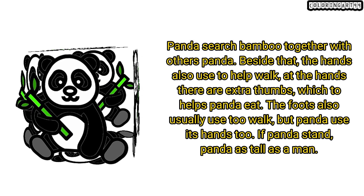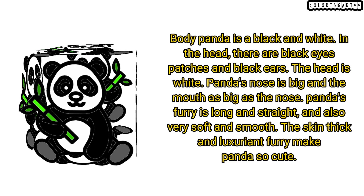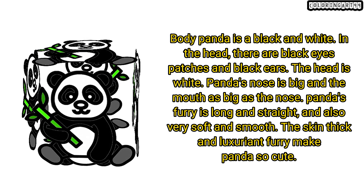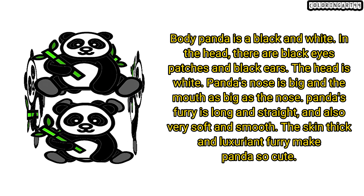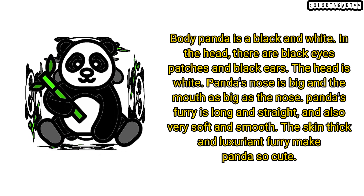If panda stands, panda is as tall as a man. Panda's body is black and white. On the head, there are black eye patches and black ears. The head is white. Panda's nose is big and the mouth is as big as the nose. Panda's fur is long and straight, and also very soft and smooth. The thick skin and luxuriant fur make panda so cute.